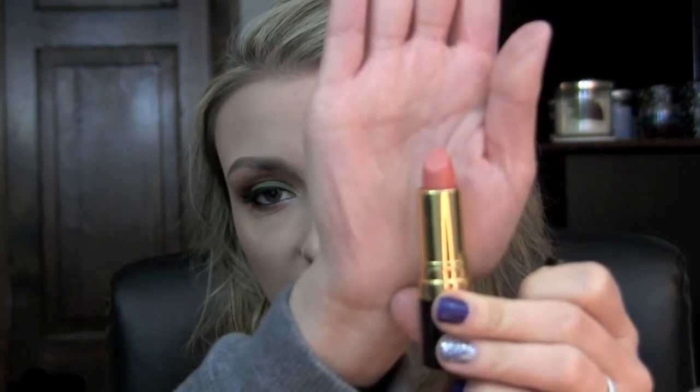For my lips, I already prepped them with my MAC Prep and Prime. For my lipstick, I'm going to be using Revlon's Smoked Peach.